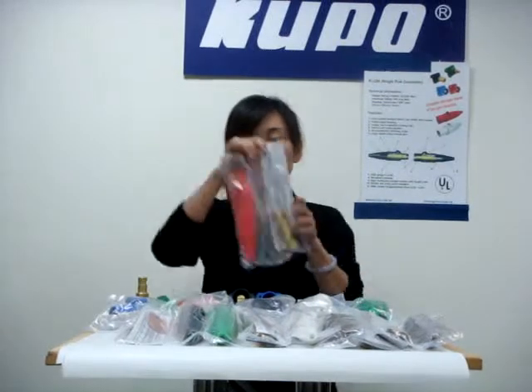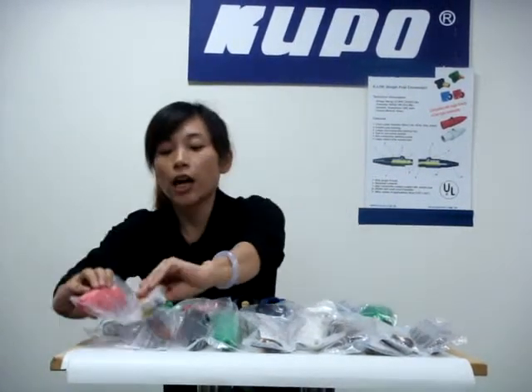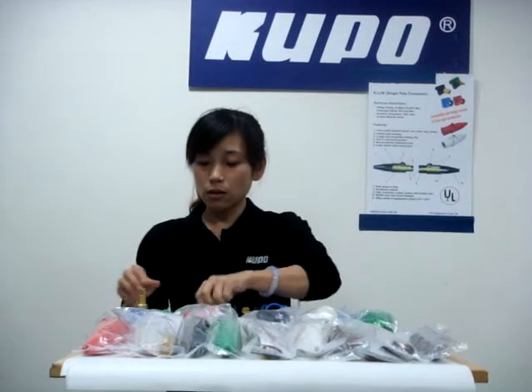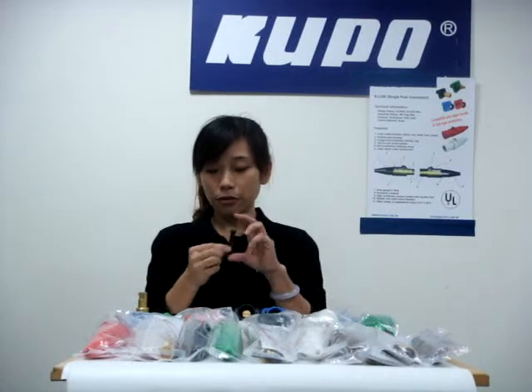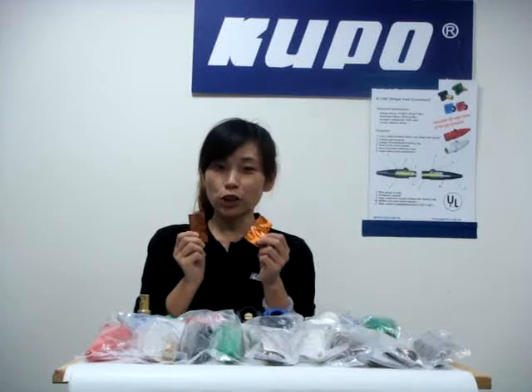The standard package is like this, so you won't lose any parts. It comes with boots, a contact, two set screws, one strain relief, one retaining screw, one instruction sheet, and two copper sheets.